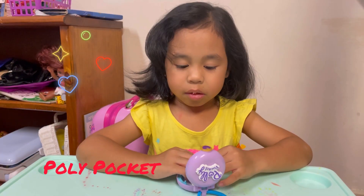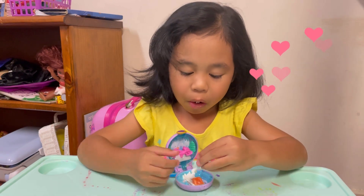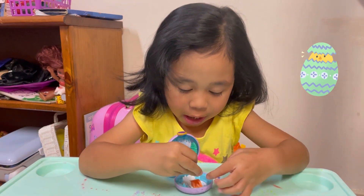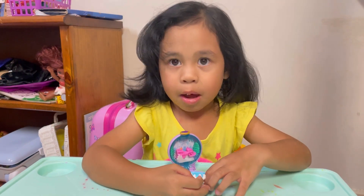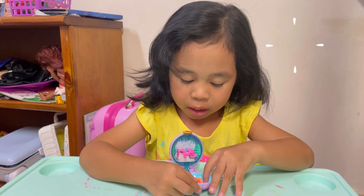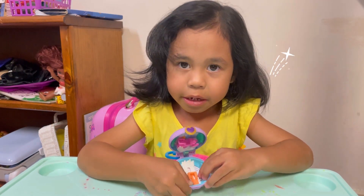Good evening guys, today I have a Polly Pocket here, and here is Polly, and I also like it. There are also some acorns in this place, and an igloo and some sticks in this one.